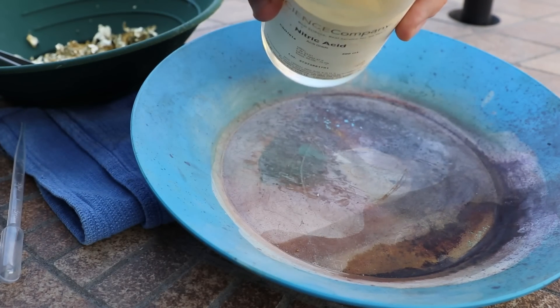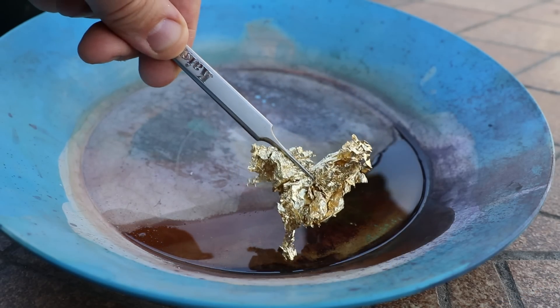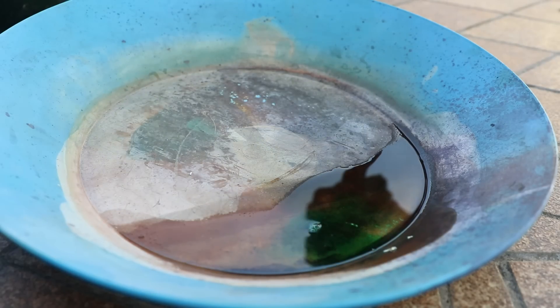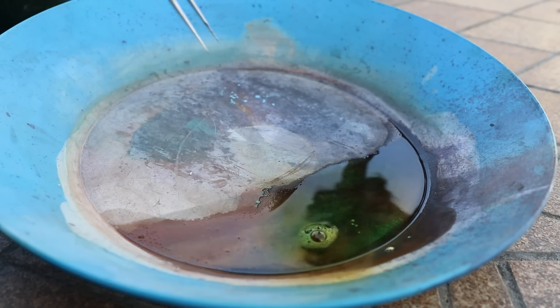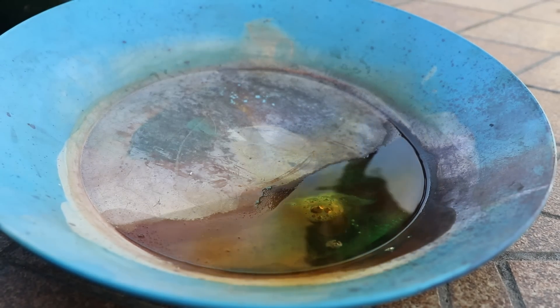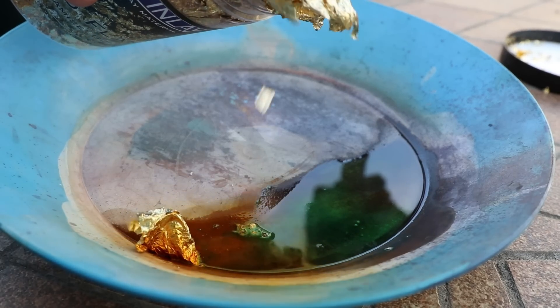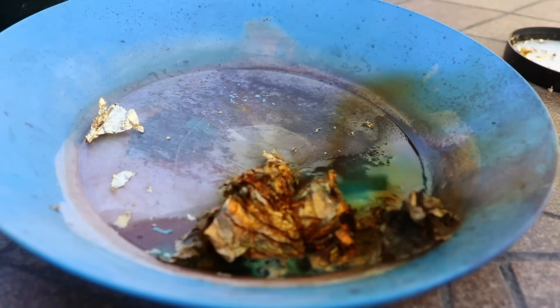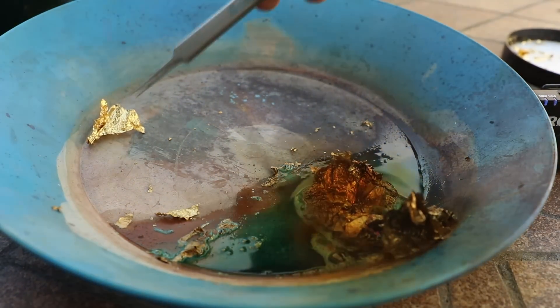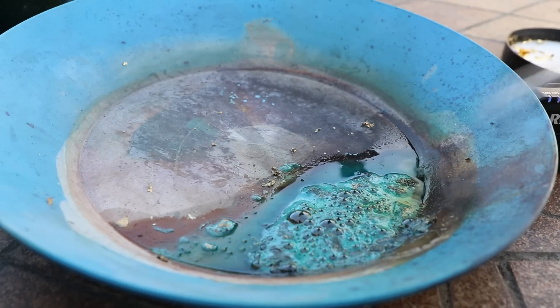The next thing I want to try is some nitric acid. I'll just pour a small amount in here and see what happens. Oh wow — that is not gold. Definitely not. See how it turns blue-green? I would say this is copper — that's actually pretty fun. Copper or brass, it just instantly dissolves it. Let's add a whole bunch and see what happens. That is a pretty cool reaction, but unfortunately that means this is not gold.